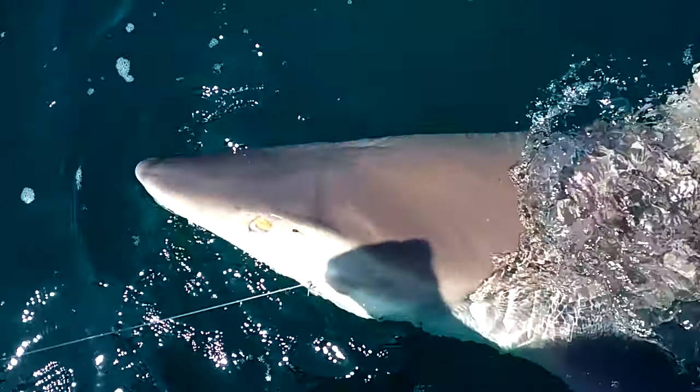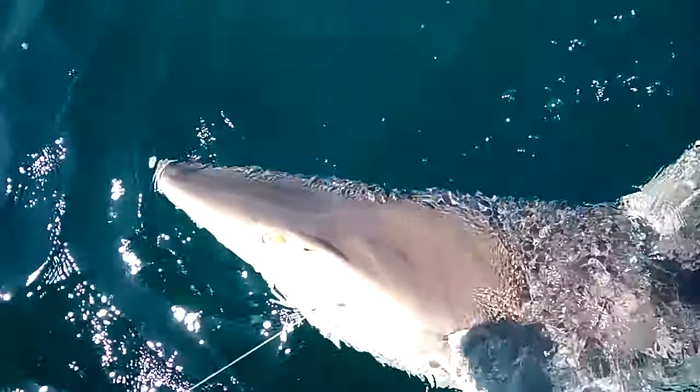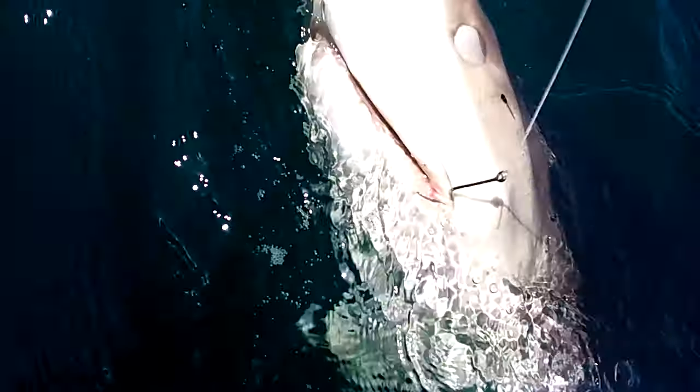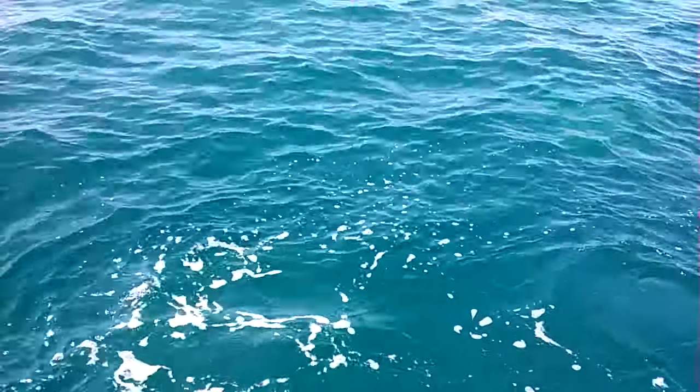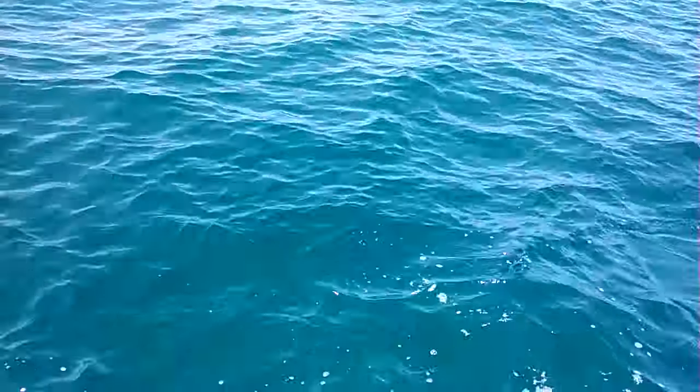Oh my goodness, hi girl! What's going on? She's about 140 to 150 pounds — nothing but teeth and muscle! Keep that pull tight, if you can. Oh, she didn't like that, did she? I want a little picture of the tooth — get her to smile at me. She said, 'I don't think so — don't mess with my teeth!' You guys got a good picture of it? We'll get back to you later!